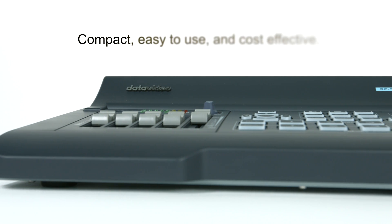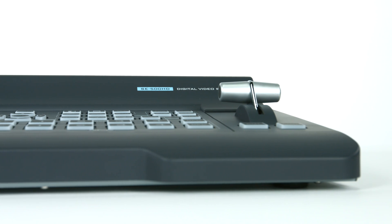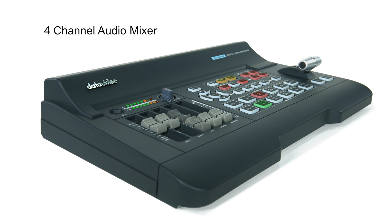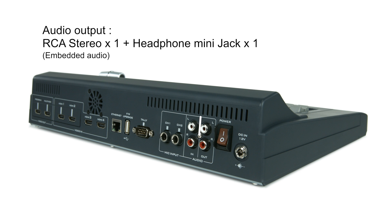It is compact, easy-to-use and cost-effective. The SE500HD offers 4 HDMI inputs and 2 HDMI outputs. One of the great features of the SE500HD is the built-in audio mixer, which allows the user to connect external audio sources to be embedded into HDMI video on the program output.